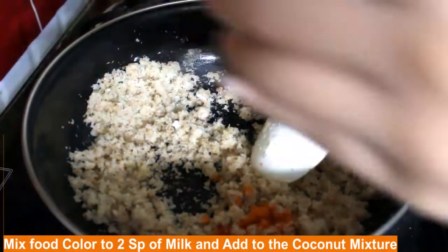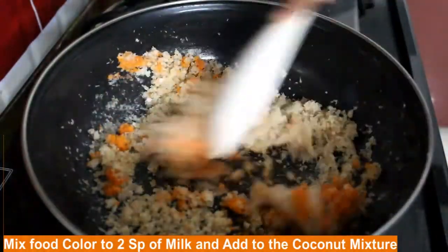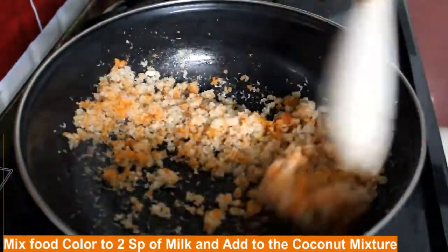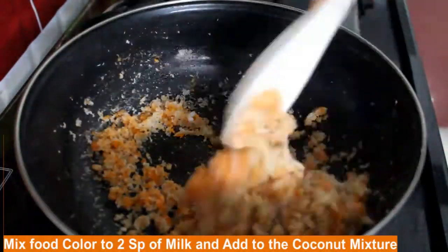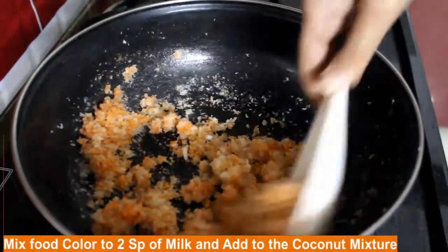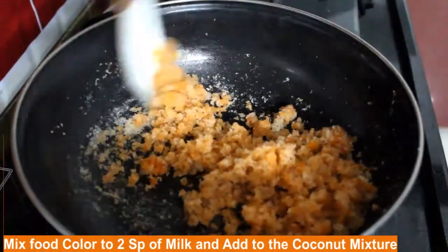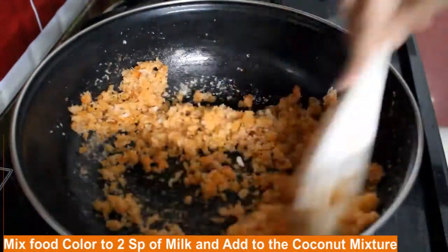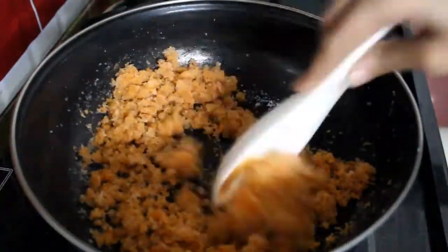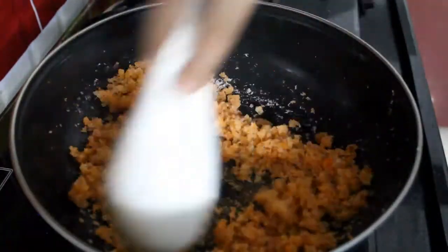If you want, you can add rose colour also — it's up to you, but it will give a nice colour. At this stage you can also add any chopped dry fruits like badam, cashew nuts, or pista. Anything you can add.